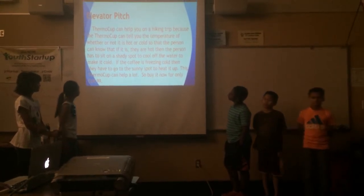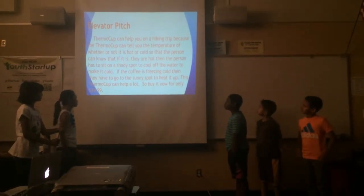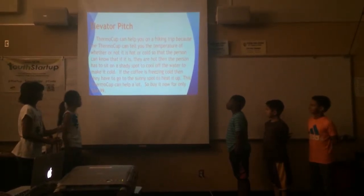If the coffee is freezing cold, then they have to go to the sunny spot to heat it up. This thermal cup can help a lot. So buy it now for only $24.99.